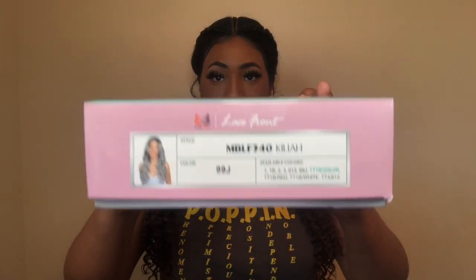Hey Queendom Crew, welcome back to the Queendom — it's your girl Nini, and today I'm giving you guys another bomb wig review, and yes it is on a unit by Bobbi Boss, so we're gonna go ahead and hop straight into it.